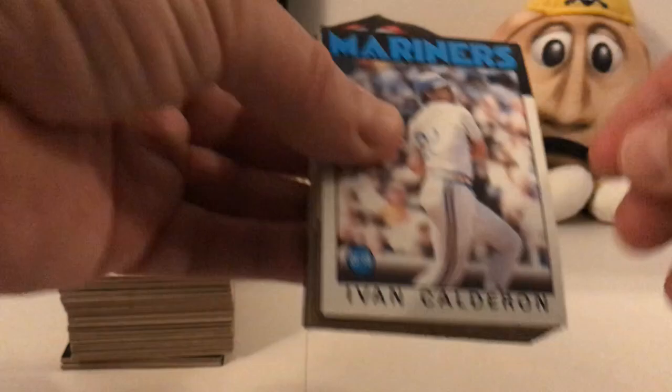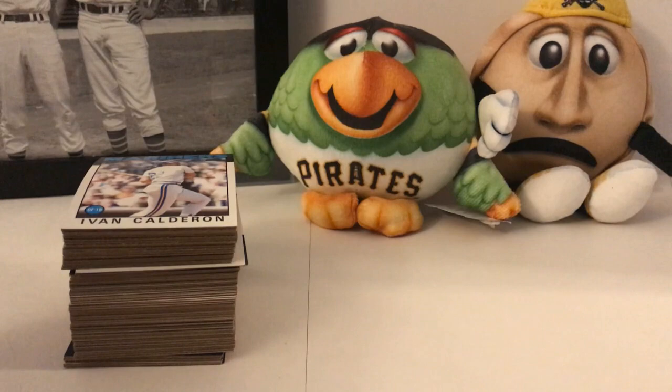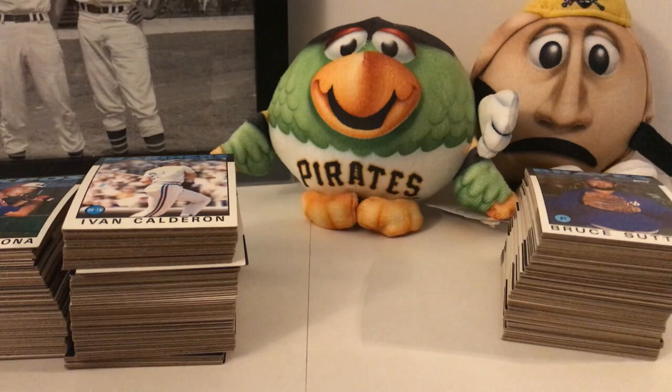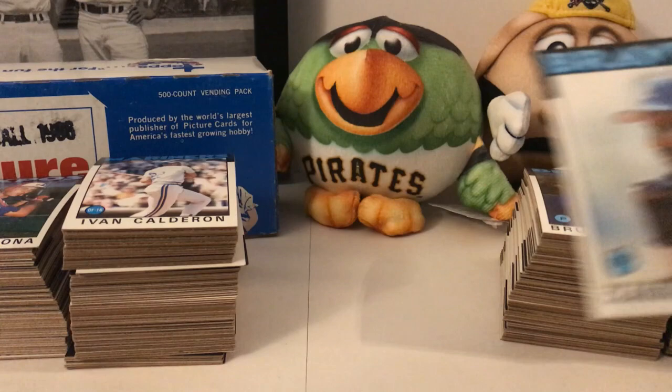The problem with these cards is the edges — we'll get some chipping because of the black borders on top. There's a long list of cards that are pretty valuable in this 1986 general set. You can check out that list on PSAcard.com — it's one of the main card graders along with Beckett. If you look at the price list you can see the value of all the cards for this year — those are prices once they get graded.